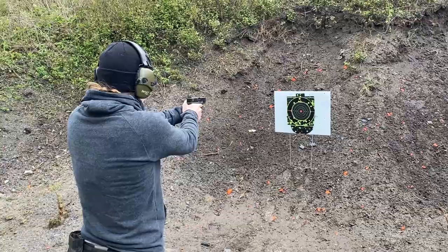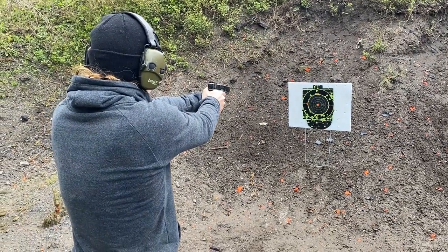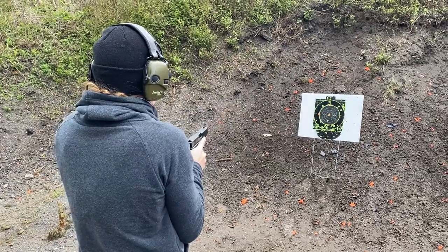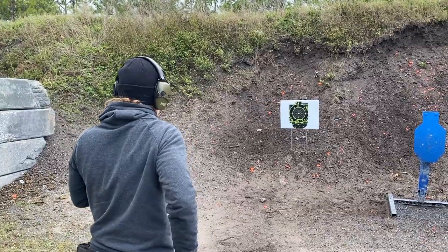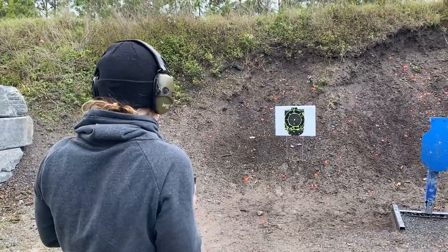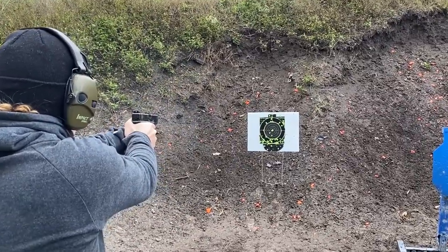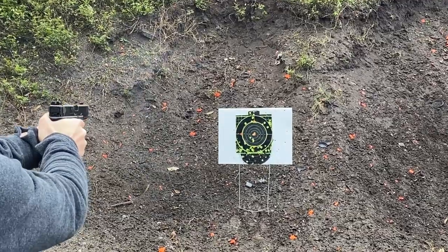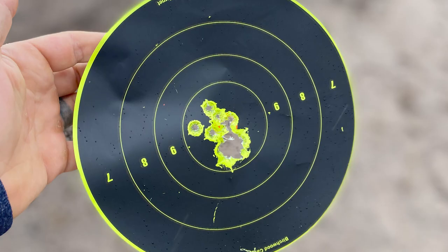We always start range days with a warm-up. Our warm-up is pretty much always three rounds from the 3, 5, 7, 10, and 15 yard lines. All we're trying to do is get the best grouping possible, focusing on the fundamentals: grip, stance, sight alignment, sight picture, and trigger squeeze — just trying to maintain that group the farther back you go. Here are some of the groupings from those yard lines — this is Sarah's and here is mine. I was pretty happy with the grouping with the new sights we put on.